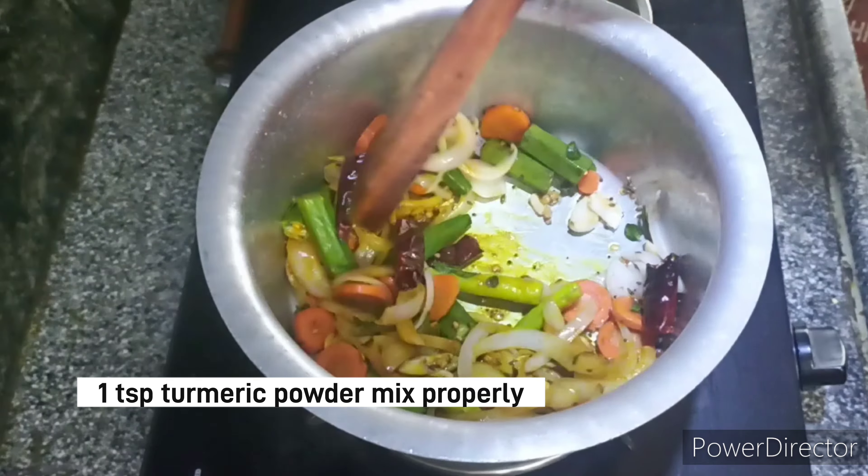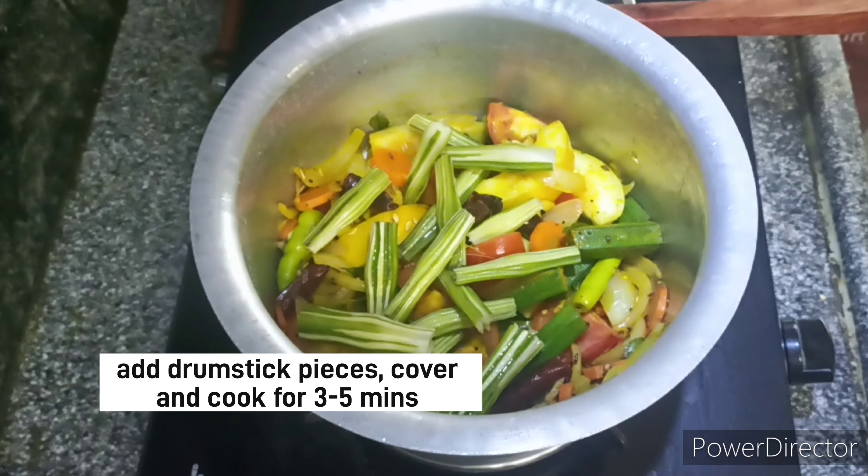Now add some tomatoes. Add some salt. Add a little bit of salt.